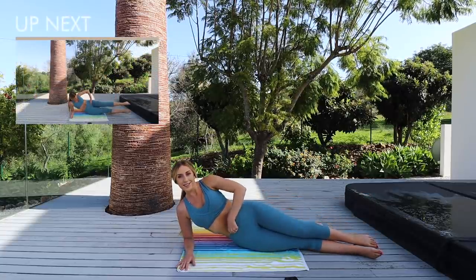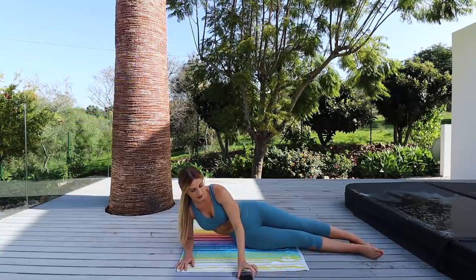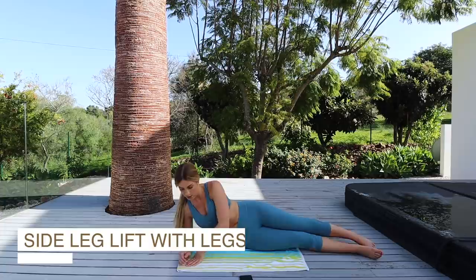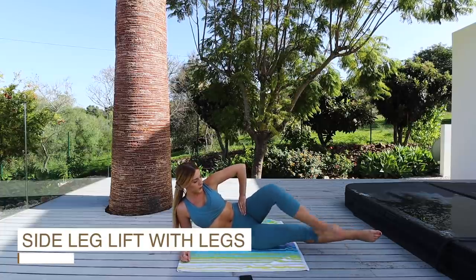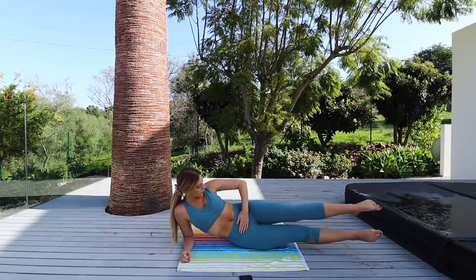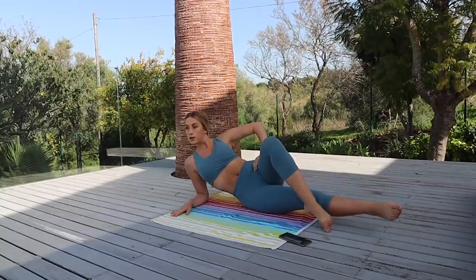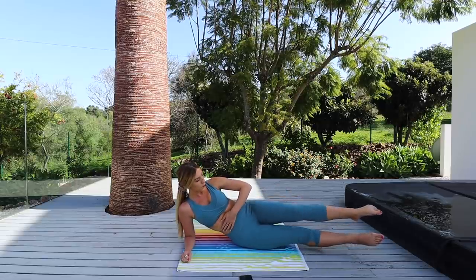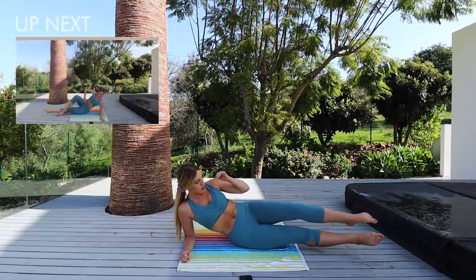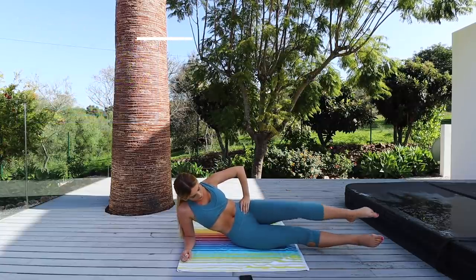Excellent! Take a breather and then we're going to repeat that all over again on the same side. Lift the leg up and bring it down, and back up. Keep breathing.